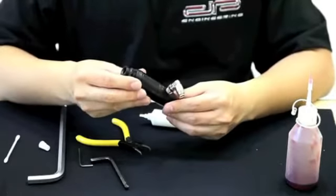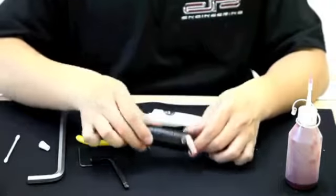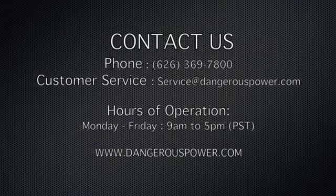Now you've completely maintained the E1's regulator system. Thank you for watching this Dangerous Power tutorial. I hope to see you again next time.